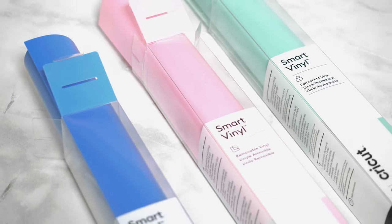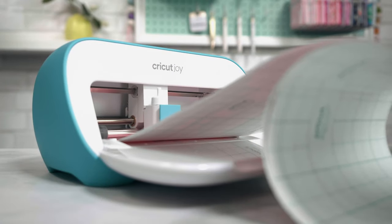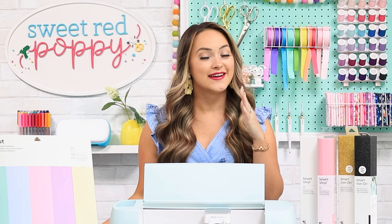Cricut is including a sample of each of their smart materials so you can see firsthand just how amazing they are. Smart materials have been available with the Cricut Joy for about a year, but the smaller size of the Joy limited the projects you could do. Cricut created smart materials as a way to let your machine cut without using a mat — something users have been requesting for years. In addition to saving you time putting material onto a mat, smart materials also allow your machine to cut two times faster than the previous model.